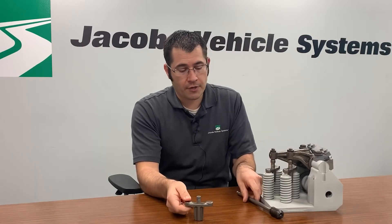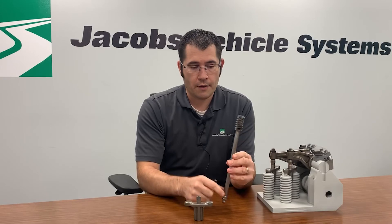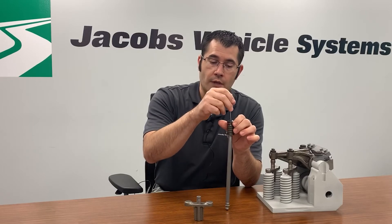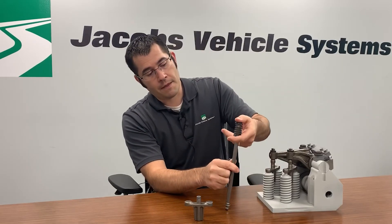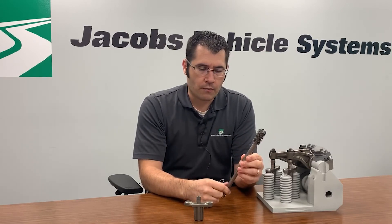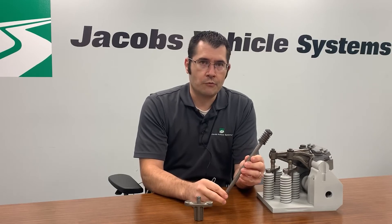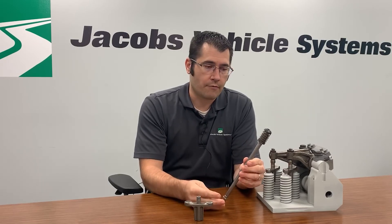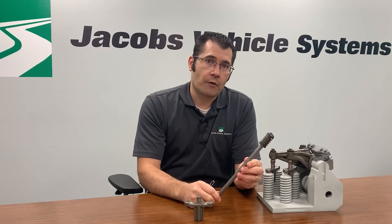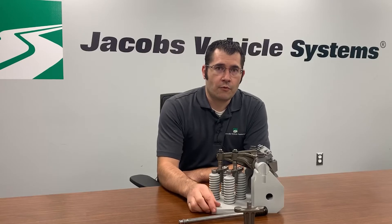For type 5 valve trains we also have the mechanism integrated into the push rod. You can see this is on top of the push rod — the same mechanism: oil is fed through the rocker arm to the top of the push rod, and this can absorb the cam lift when oil pressure is applied. The nice part about these types of systems is we're integrating them into bolt-on components — we're not modifying the engine block or machining anything in the block. It's all added into the valve train, which is the area we focus on.